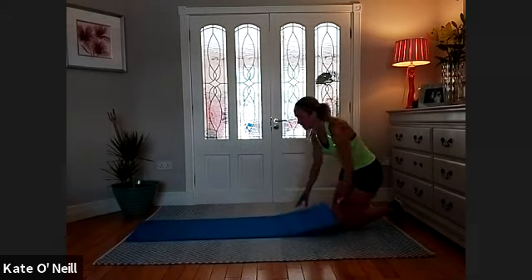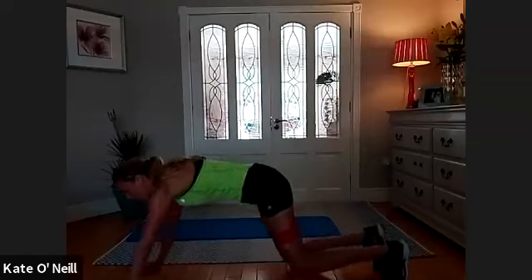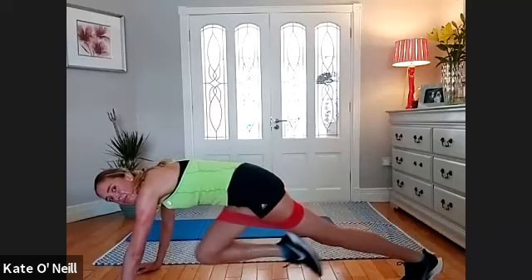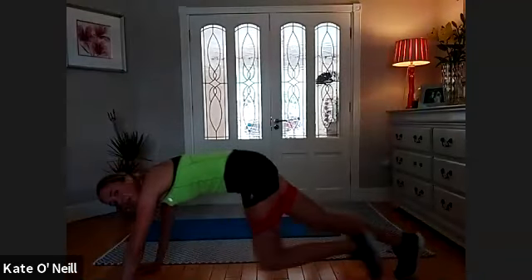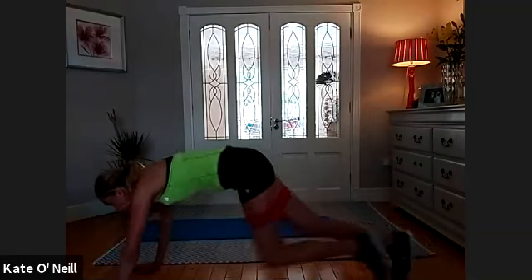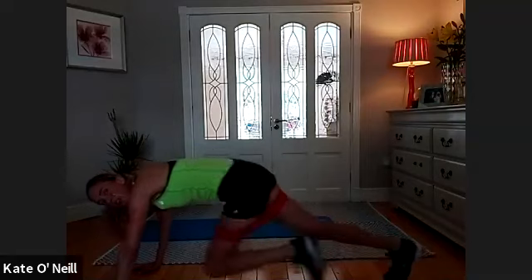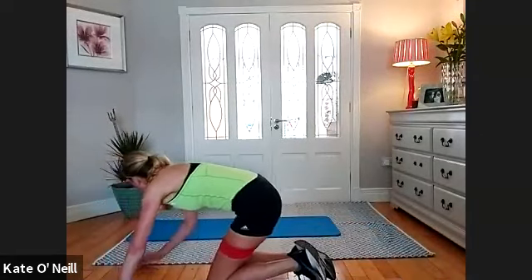Mountain climbers please. Come onto my floor — easier. Go high plank. Bring the left knee in, right — gradually taking up the pace, slowly building up into a running motion. For ten, nine, eight, seven, six, five, four, three, two, one — onto your back guys, and we're staying down.